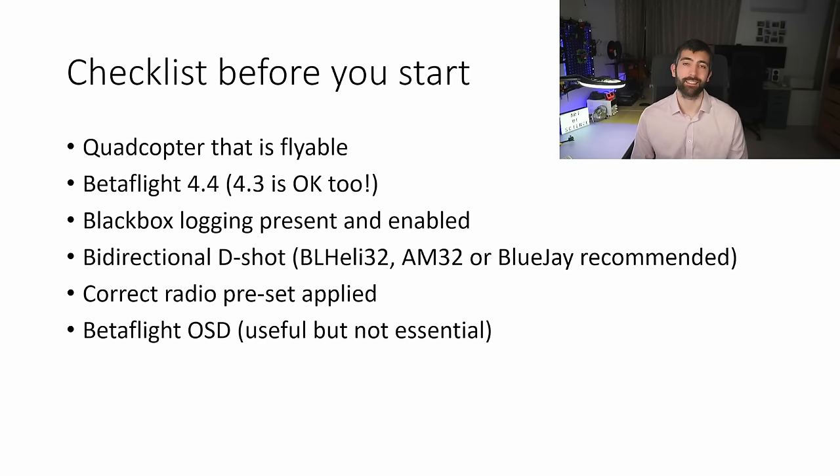Let's dive in with our pre-tuning checklist. Before you start tuning you need to have a flyable quadcopter with Betaflight 4.4 or 4.3 installed. You need blackbox logging present and enabled on your flight controller, bi-directional D-Shot enabled, and BL-Heli32, AM32 or BlueJay firmware on your ESCs. You'll also want the correct radio preset applied and optionally the Betaflight OSD set up — it makes changing PID parameters much easier without plugging the quad into the computer every time.